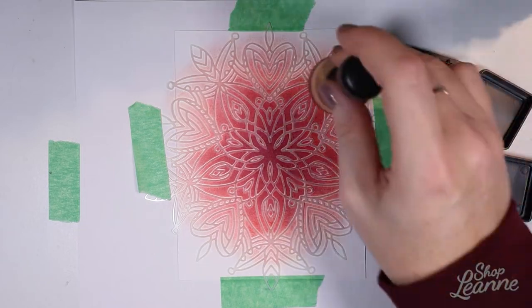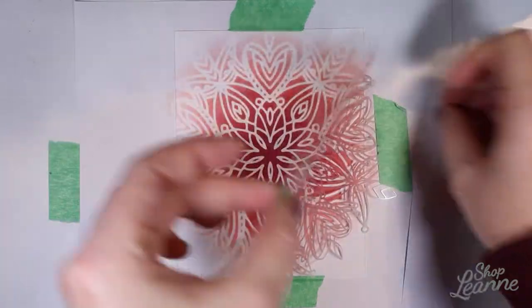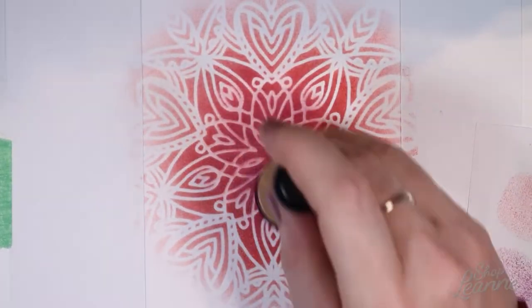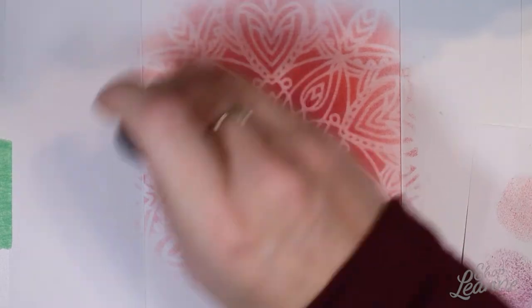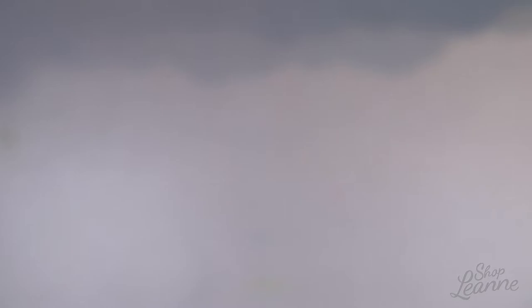I checked the stencil and didn't have enough blurred edge, so I pushed the edges a little more — very carefully, not going outside the stencil, just adding a hint of color. Then I softened the inside lines because they were too stark. I came in first with seedless preserves, doing gentle rubbing to blur and blend the still-wet ink, then came back with red to do the outside edges and add more red in the center. I really like this softer look.